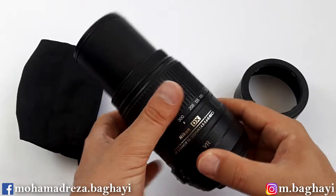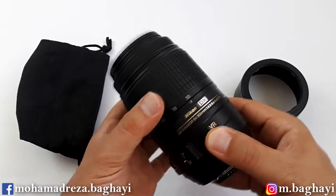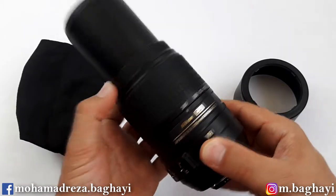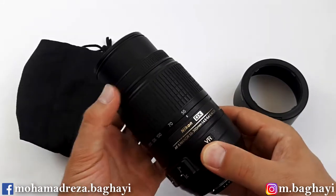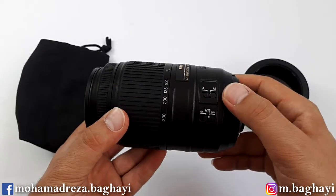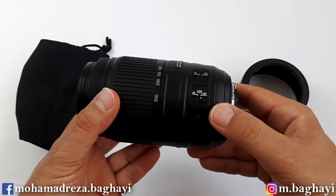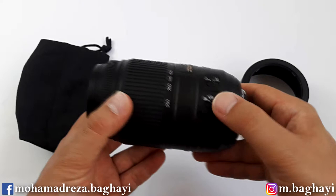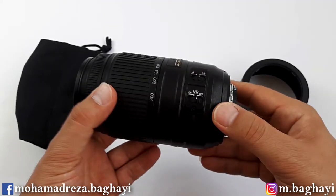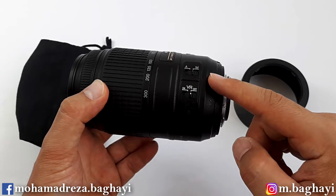As we noticed, both the zoom ring and the focus ring are external. On the side of the lens there are two switch buttons: the first is for autofocus and manual focus, and the second is for VR, or vibration reduction technology.